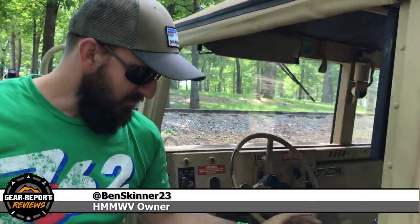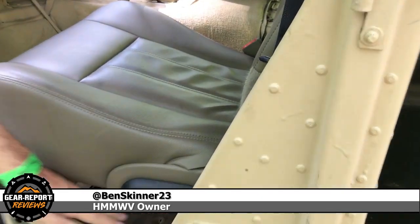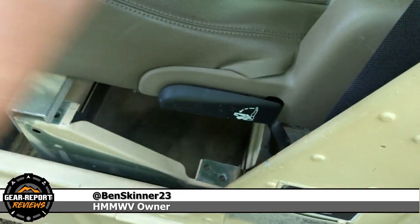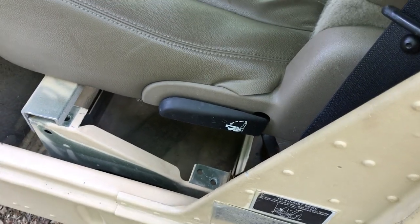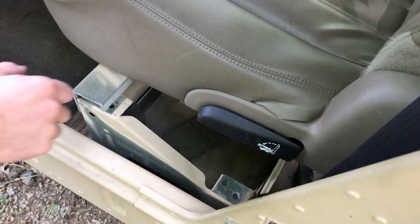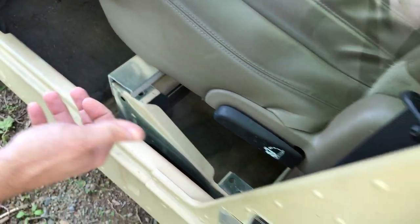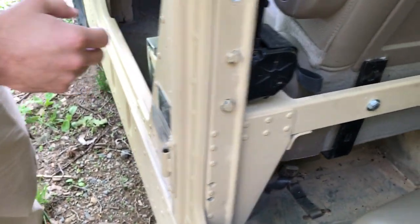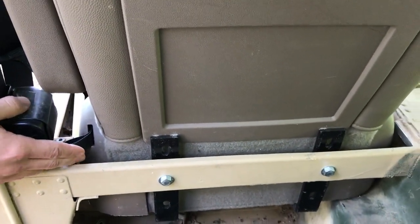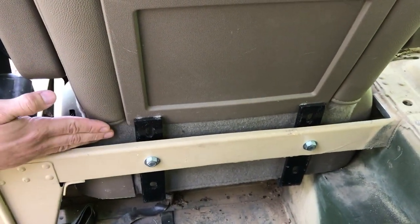Yeah, we'll start off here with the front seat. We took the entire frame that supports the stock seat, unbolted it here and here and on the other side, and just took all that out. That comes with a little bit of adjustment in there. I knew that wasn't going to work with this seat, so I pulled it out. I've got this cross member here holding the front of the seat, and this is actually the piece of metal that was cut out of the rear support. In most Humvees there's a channel that runs back here, and I've cut that out to get a little more leg room in the seat up front.